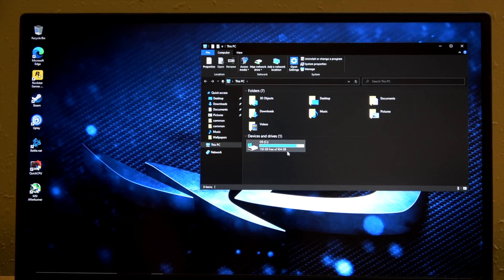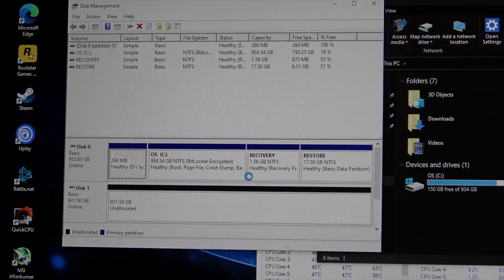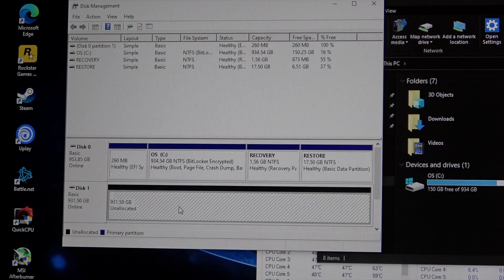After that, the process is pretty much done. If this is a brand new SSD, you may need to open up Windows Disk Management and initialize the drive before you're able to create a partition and start using it in Windows.